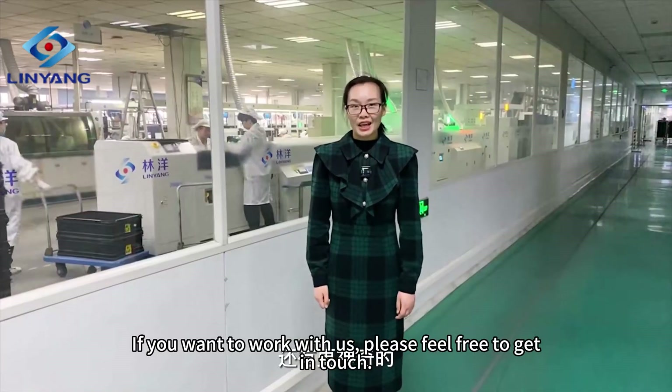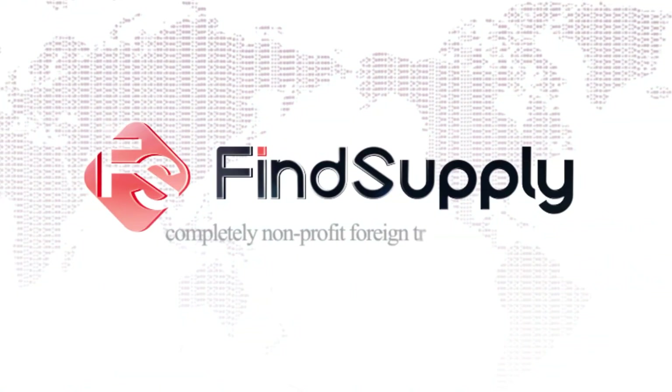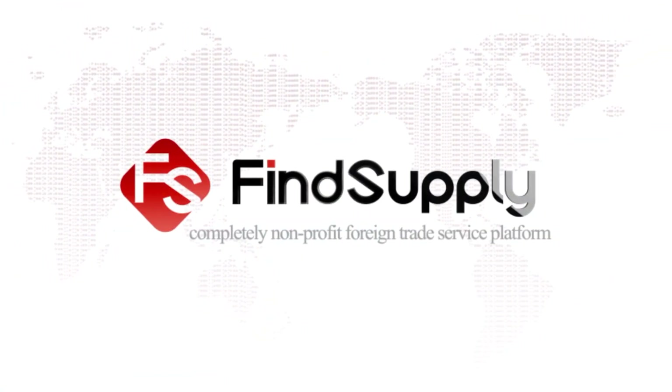If you want to work with us, please feel free to get in touch. Find Supply, a completely non-profit foreign trade service platform.